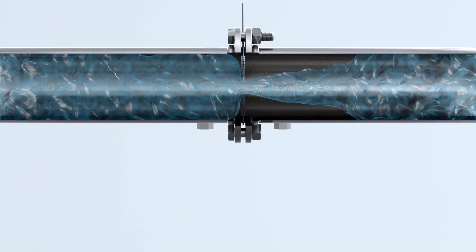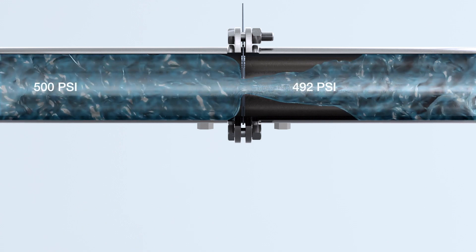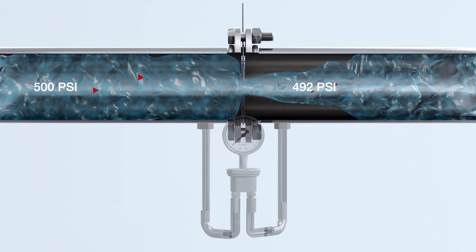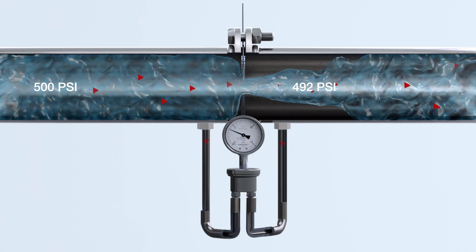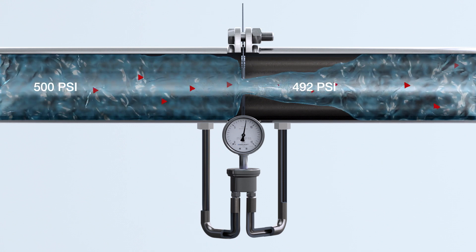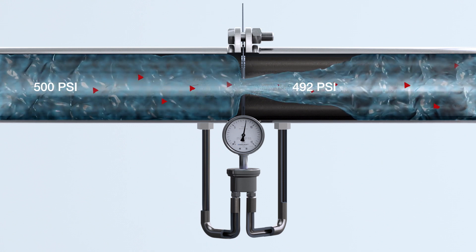Another important consideration is the maximum line pressure, also referred to as the static pressure. The higher the static pressure, the more robust the gauge must be to contain it. That's why it's crucial to ensure that the gauge carries a static pressure rating that exceeds the highest pressure in the line.